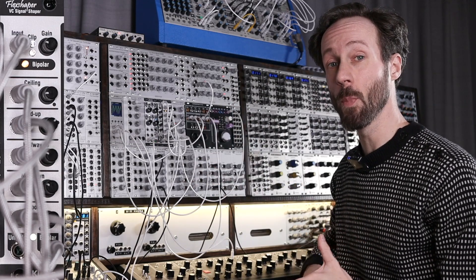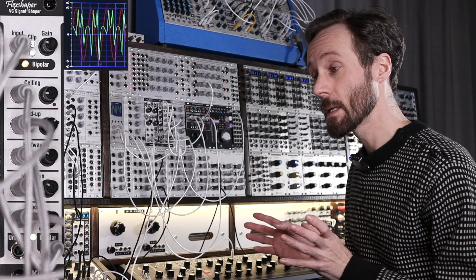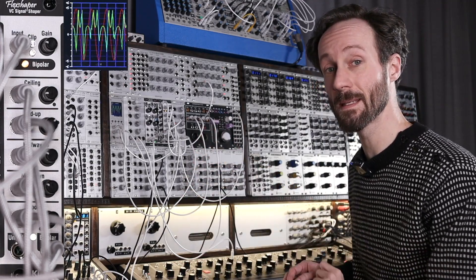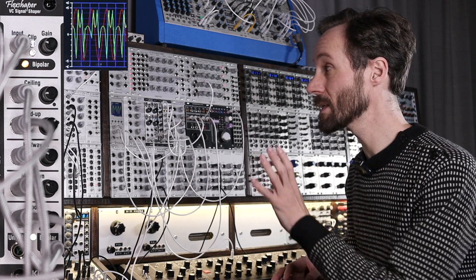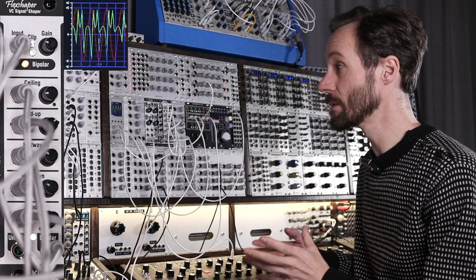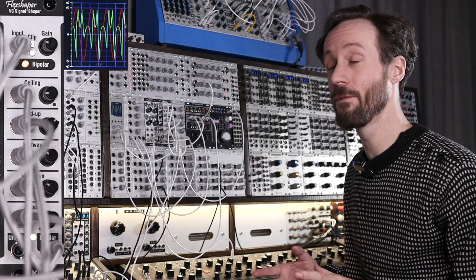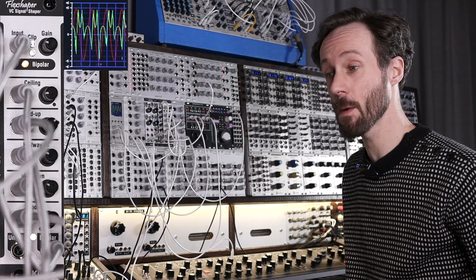And then you got a unipolar and a bipolar output, which is also really useful. Let's have a look at how the patch is evolving the signal. On the oscilloscope you can see the green and the red line. The red line is the original output from the quadrature through-zero VCO, and the green one is the signal affected by the Flex Shaper.